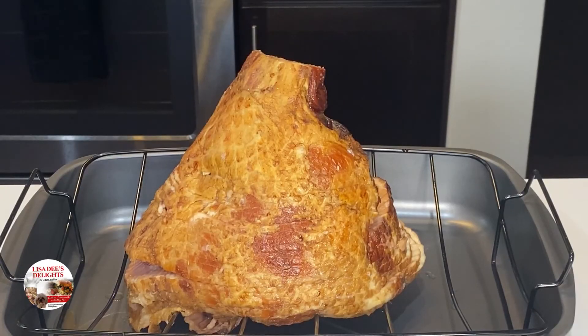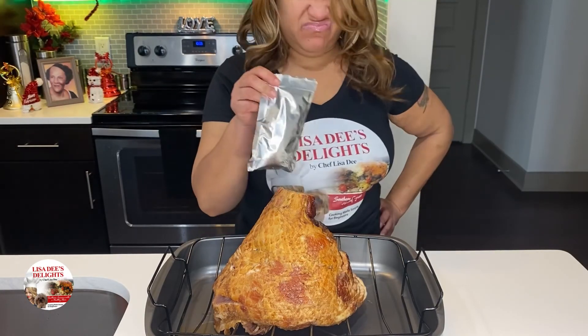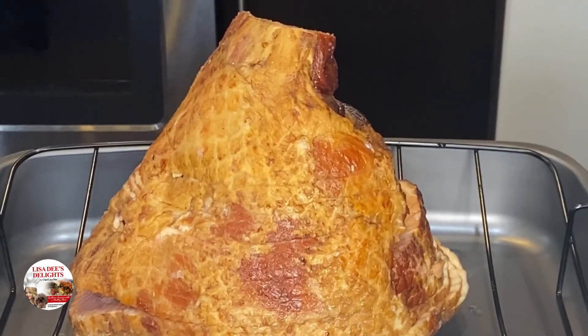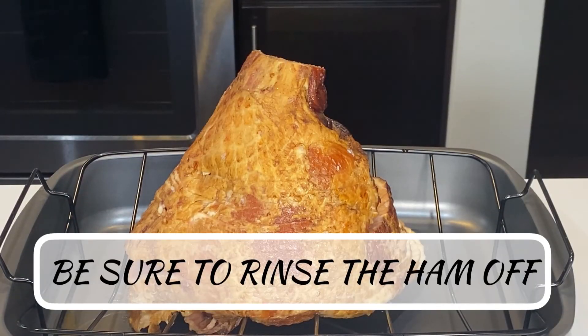You're going to need a ham. I have an eight pound fully cooked spiral ham and it actually comes with its own little seasoning packet, but in my house that's a no-no. I'm going to show you how to make a way better, super yummy glaze for your ham.